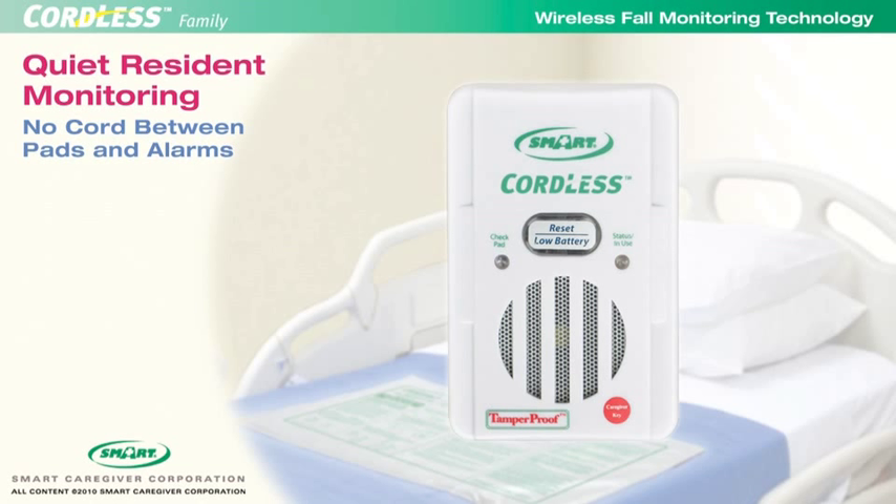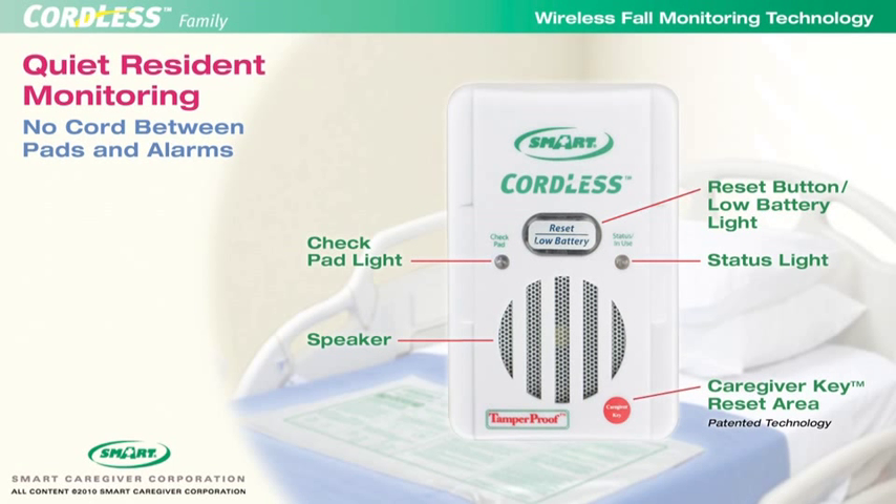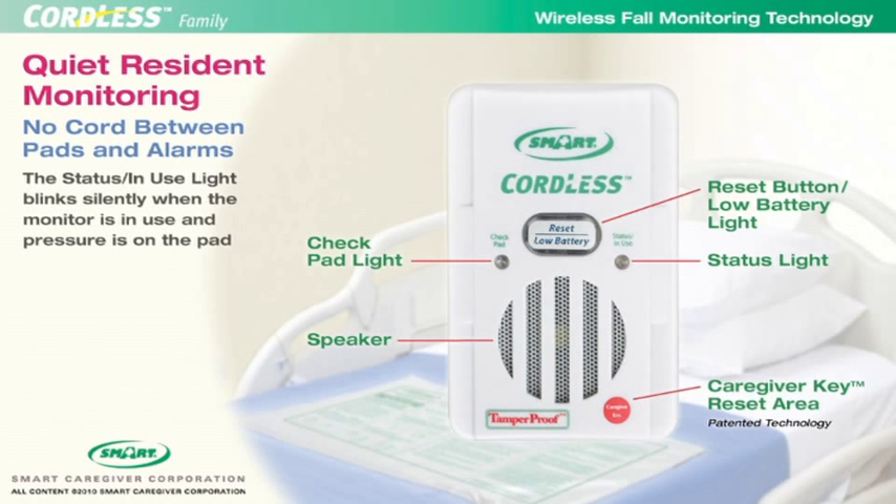Let's start by looking at the external features of the Cordless Fall Monitor. The main item on the front of the monitor is the large reset button, which also functions as a low battery indicator. To the left of the reset button is the check pad light, and to the right is the status in use light. Below those indicator lights is the speaker, and below that to the right is the caregiver key reset area.